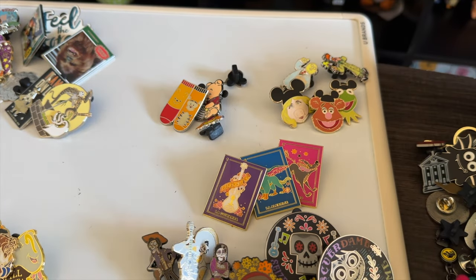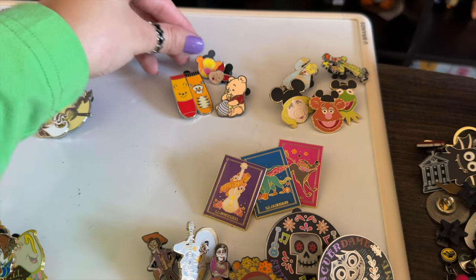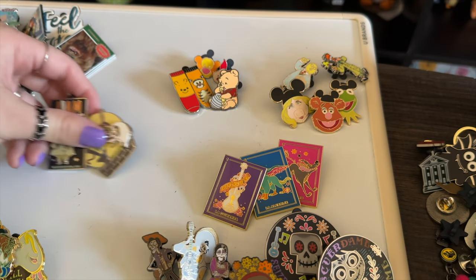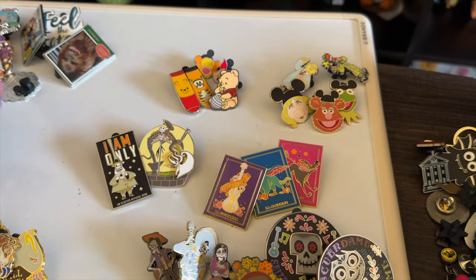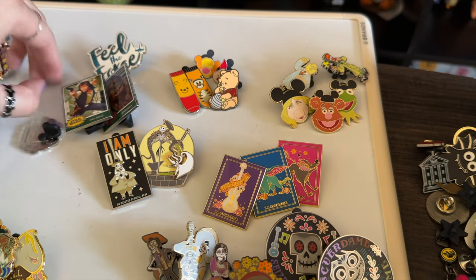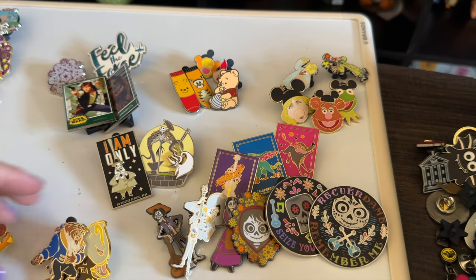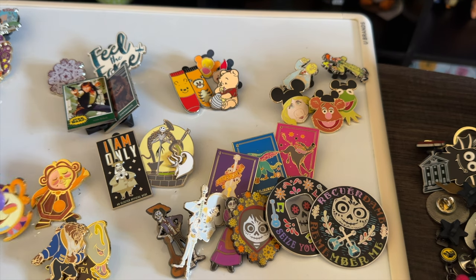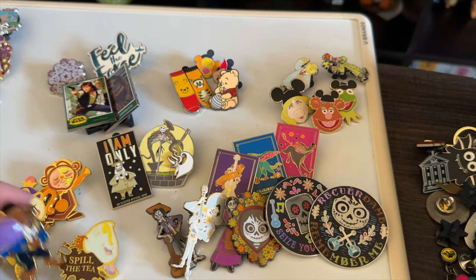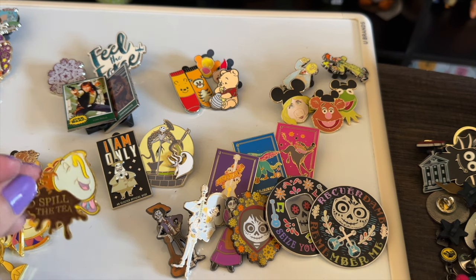I spread out my Muppets collection — so cute, all traders, some from the outlets. I have a small Winnie-the-Pooh collection, also traders. Some socks from the outlets and one from a discount store. I only have two Nightmare Before Christmas ones, which is wild. Star Wars I have about four. Quite a bit of Coco. Beauty and the Beast ones came from a Box Swap — a 50-state box swap I did.